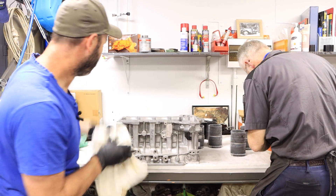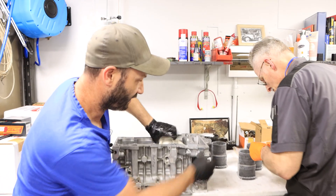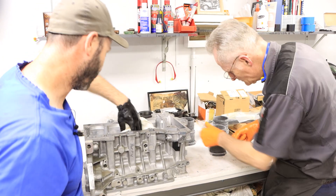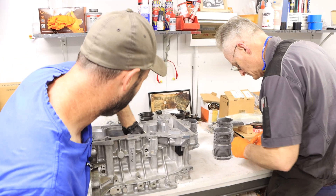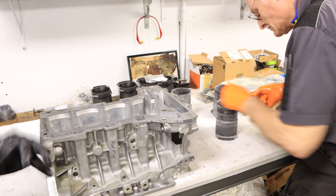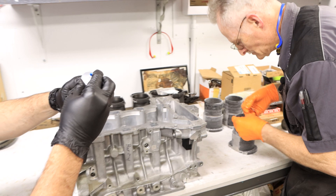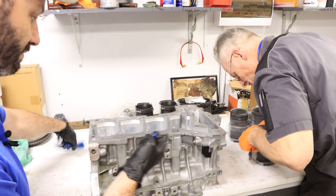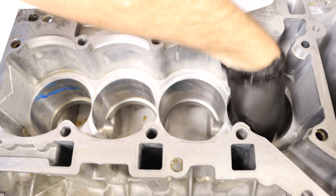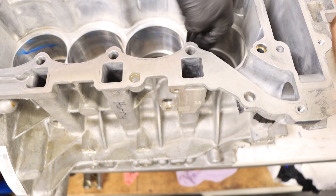We've got to act fairly quickly here because the block is starting to cool down and these liners are starting to heat up and they're starting to build up a bit of condensation on them. So we've already pre-lubed the O-rings with some rubber grease, and I'm just greasing the inserts where the liners will slide in, so that we have a nice clean contact between the O-rings and the material. I'm just going to apply a bit more rubber grease to the aluminium material in the block here. The main thing is that leading edge — we don't want any cuts on the O-rings, so if that leading edge is nice and slippery, that's going to help.